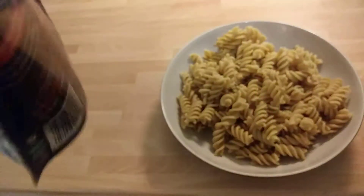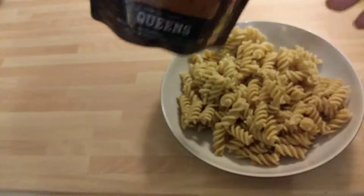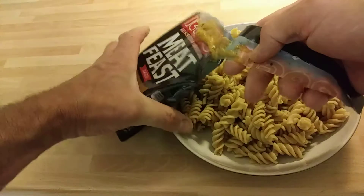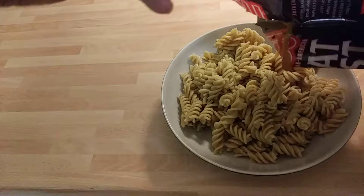So what you're meant to do is open up the whole packet, but because I'm just doing 50/50 I'm just going to put 50 on now. I got these three pasta sauces for like — I don't know, it was three for a pound — so I'm going to pump a half on now.